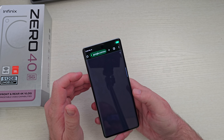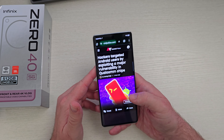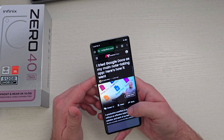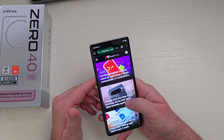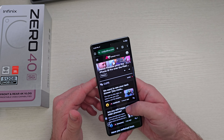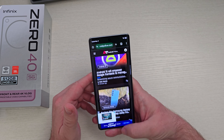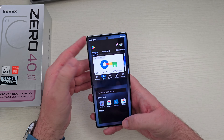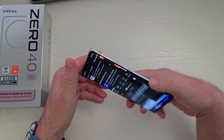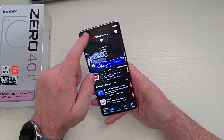Loading up a website like AndroidPolice.com, it has absolutely zero problems at all. The animations are silky smooth, especially with a processor that's not the most premium from MediaTek, but it still runs really well. Split screen works great — you can make the window bigger or smaller, flip-flop it — no problem doing that.